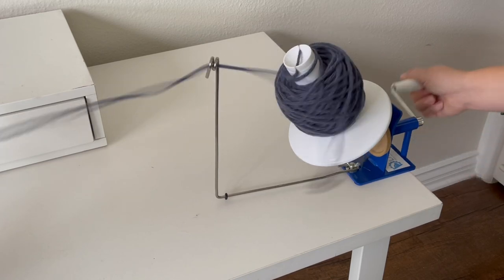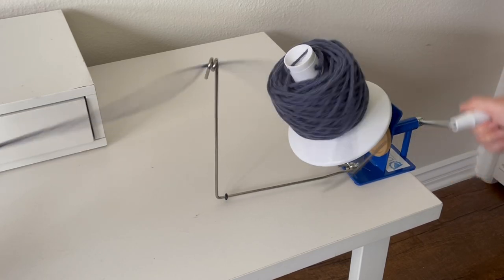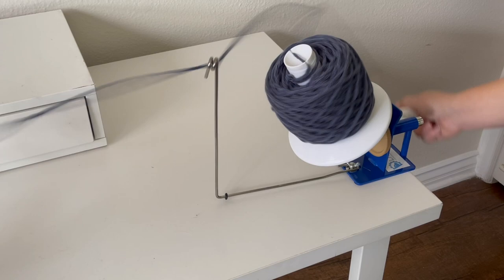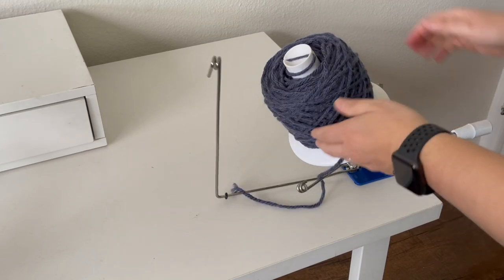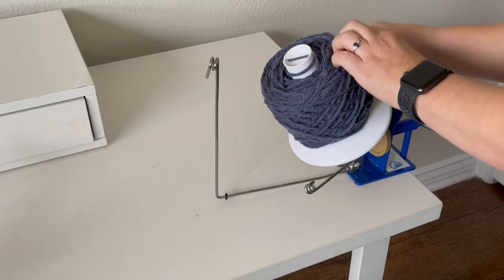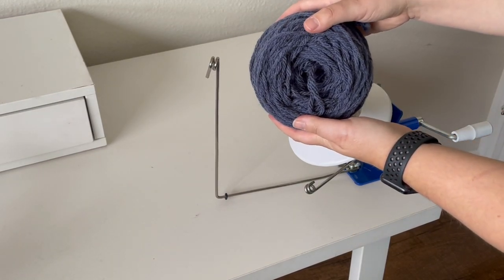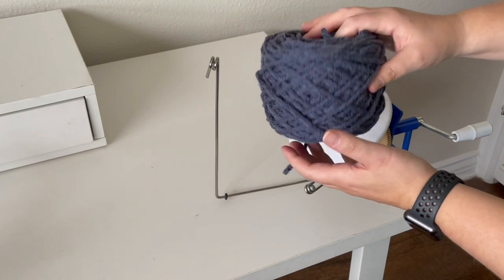One of my other complaints with this ball winder is the noise — it seems so much louder than the Knit Picks one. Those gears are made of plastic but are pretty loud. All in all it made a compact, concise cake of yarn that is pretty easy to use and pull from the center.